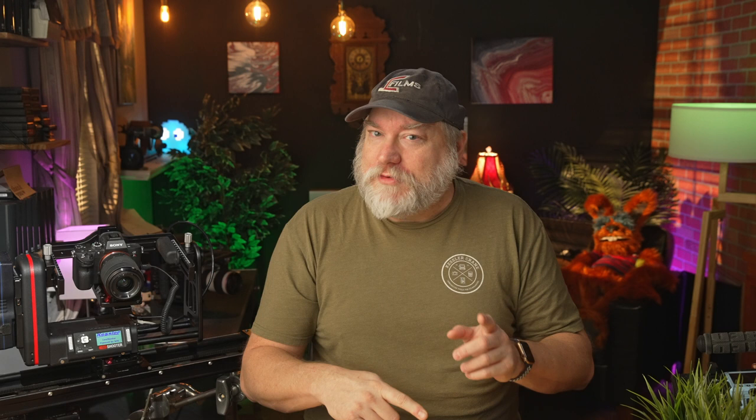Now, before we start, if you haven't already watched the overview video from Kessler, make sure to watch it first because it's important.